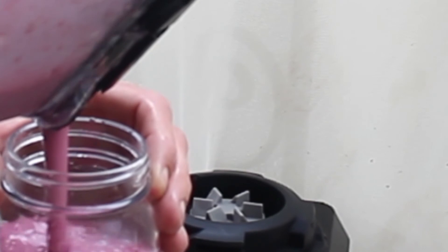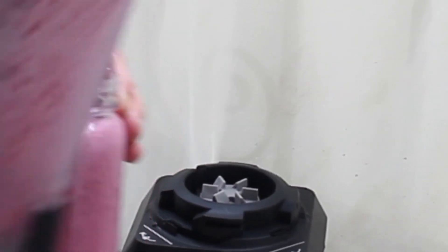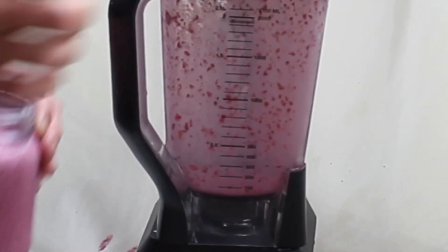And it's ready to drink. So simple, easy, and healthy.